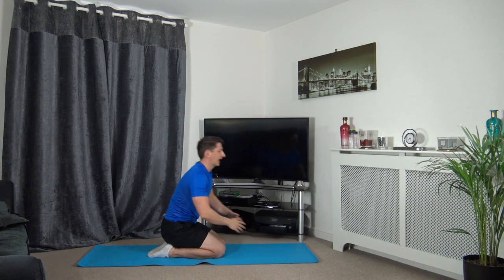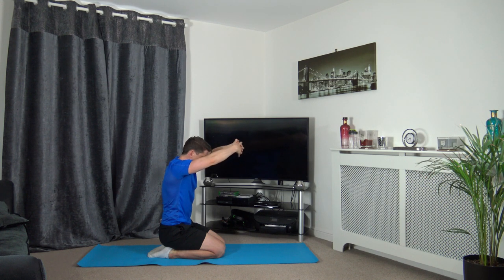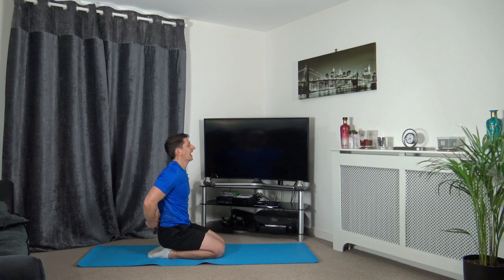On our knees now - pretend we're hugging a beach ball, arms at head height, head goes down, stretching the upper back which is the trapezius. Posture upright. Then release, take the arms from the back, push the chest out and lift the arms - hold it there.